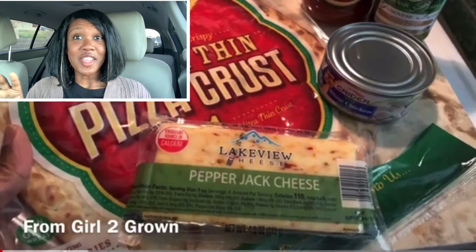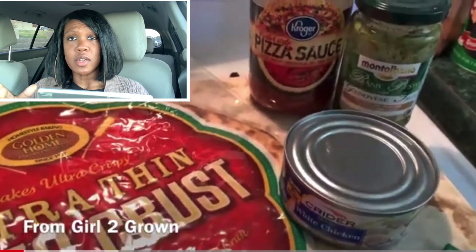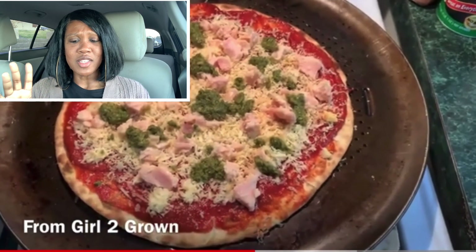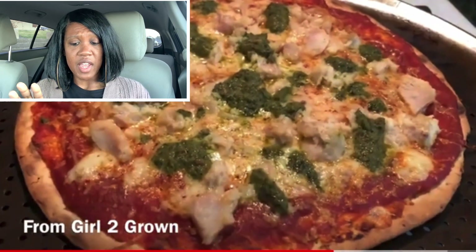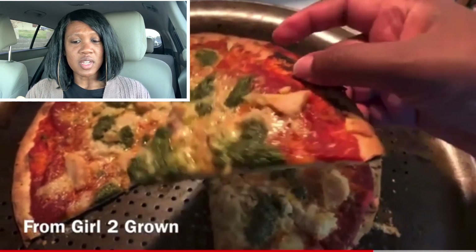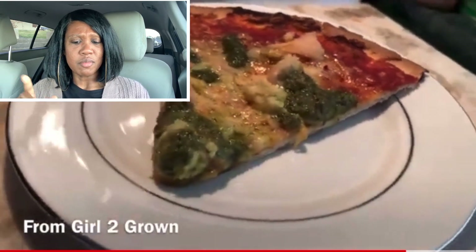Next up is our pepper jack pesto chicken pizza — putting all the names in the title because why not! A lot of these ingredients I got from Dollar Tree; I enjoy shopping there to see what I can make. That pesto takes things somewhere with big flavor. I used canned chicken breast — I've seen the dark meat version at Dollar Tree too. Thin crust coming through. All in all this was good, a semi-budget friendly pizza. Not my favorite but it's a nice option.